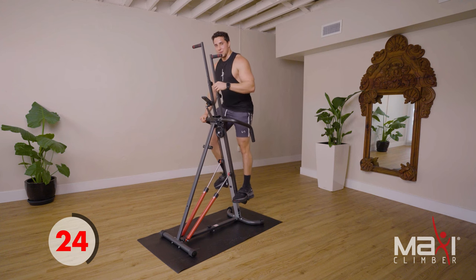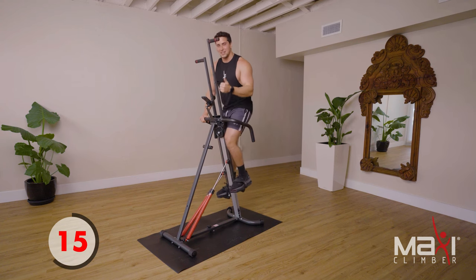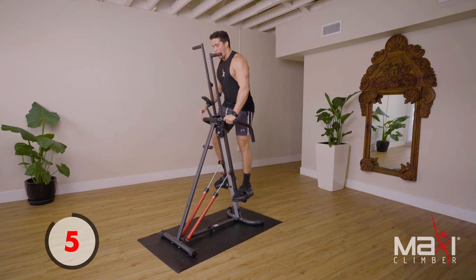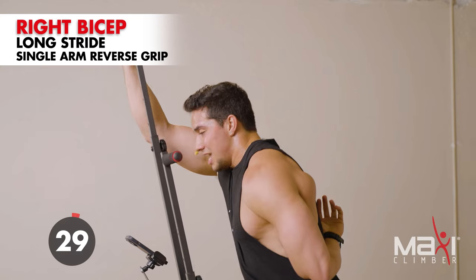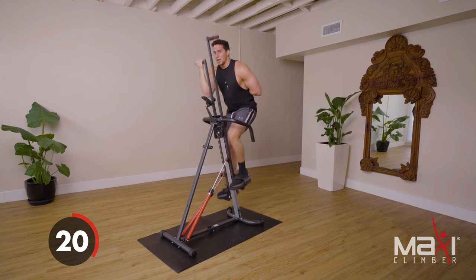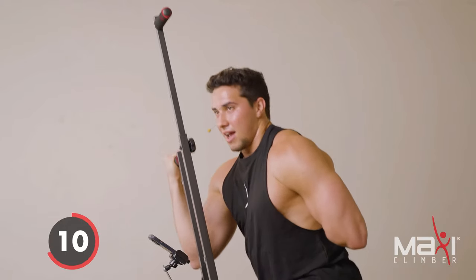We did the forward grip first — targeting the lats, back of the shoulder, and triceps. Now we're gonna transition into that reverse grip, where we'll be targeting more the bicep, the front of the shoulder, and the lats — our full body again. Reverse grip, single arm — long strides. One of my favorite things about reverse grip is that because of the rotation of the wrist, it allows you to keep the elbow more tucked in.